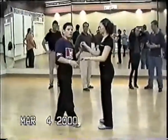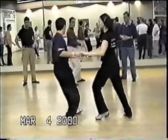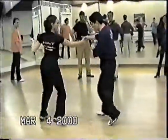And then we're going to move into something a little bit more difficult. First we're going to start with basic cross-body lean. 1, 2, 3, 5, 6, 7.